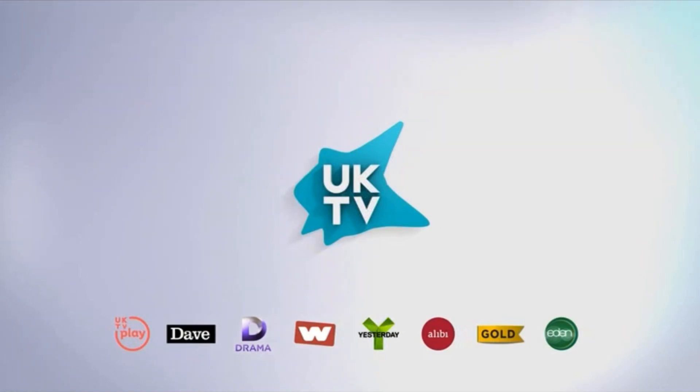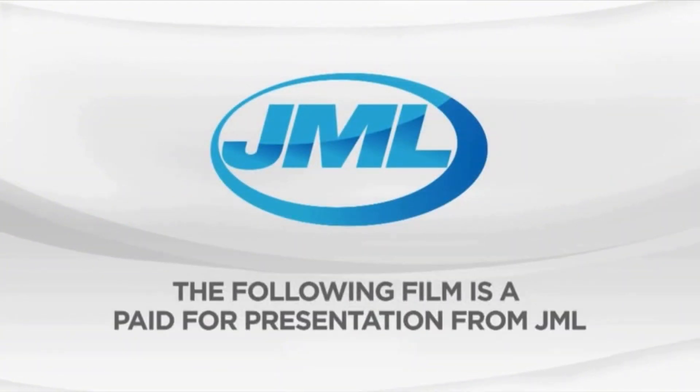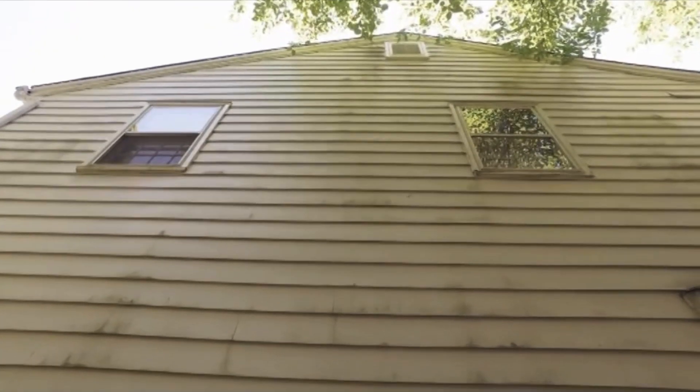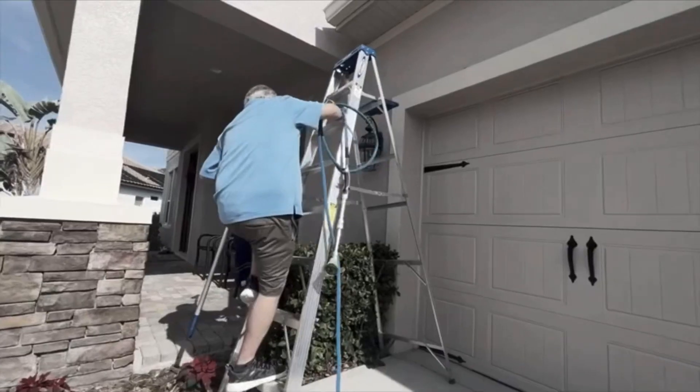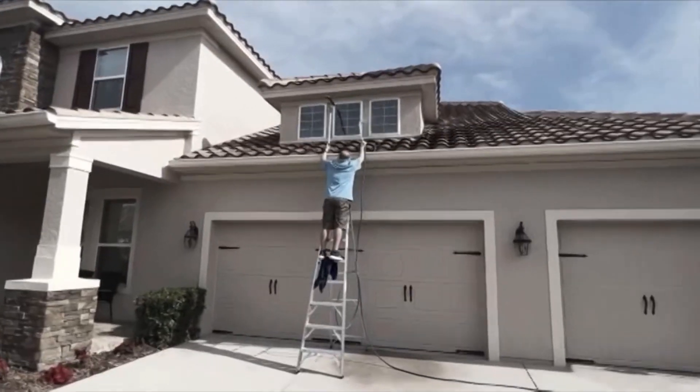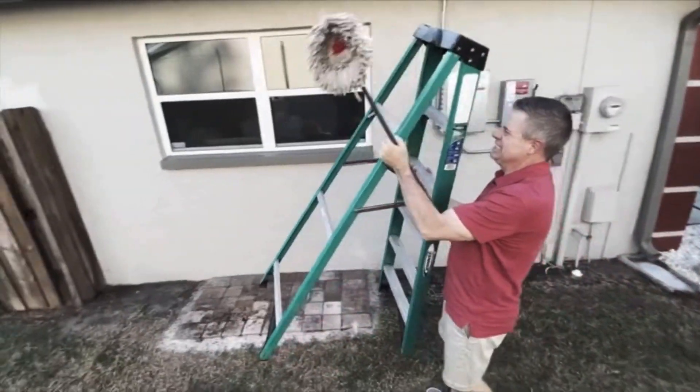The following film is a paid-for presentation from JML. Your home is looking run-down and old with all that stuck-on dirt, mildew and mould. But cleaning those high, hard-to-reach places is nearly impossible.